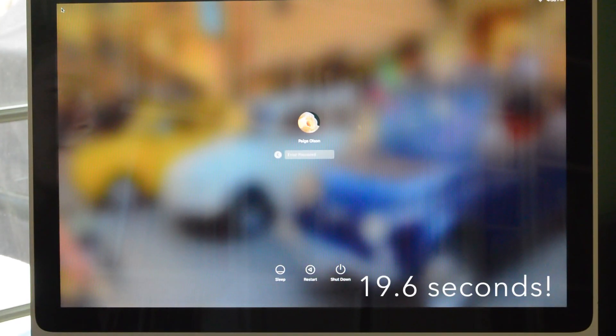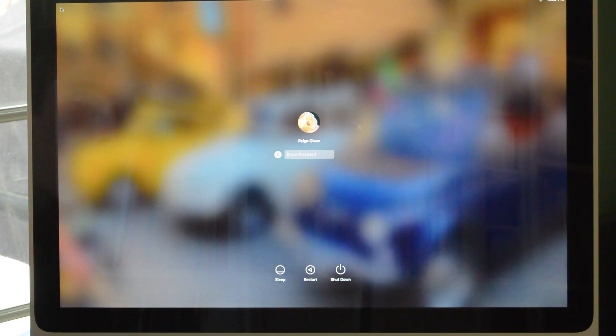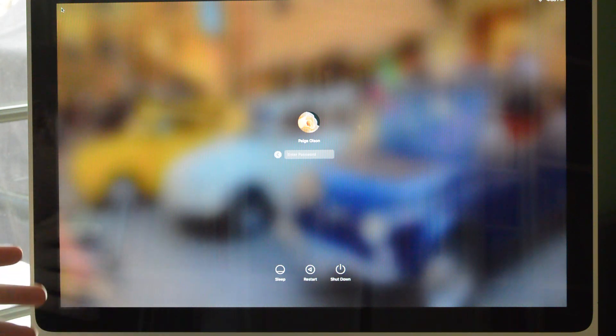And that was only around 15 seconds. The funny thing is, originally when I first booted it up — it's probably because it was the first time — it took about a minute. But this time it only took around 15 seconds, as you just saw. I didn't speed that up or anything. So that's actually how fast it was. It's quite a fast device.